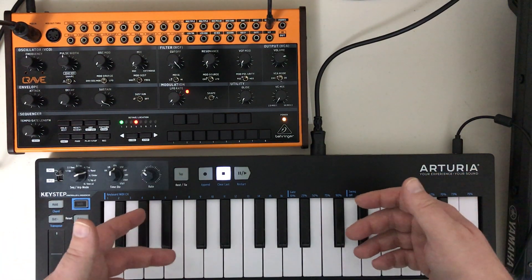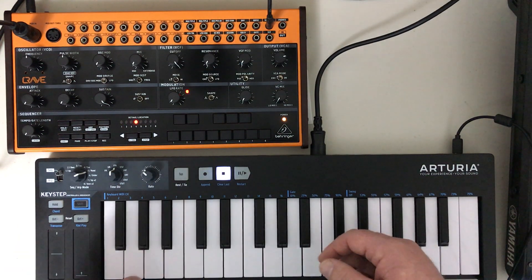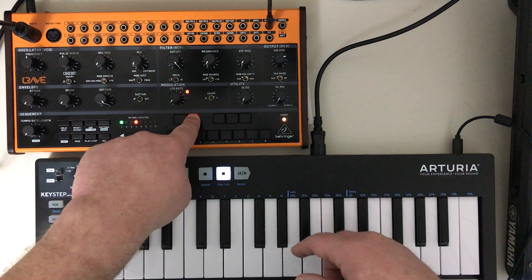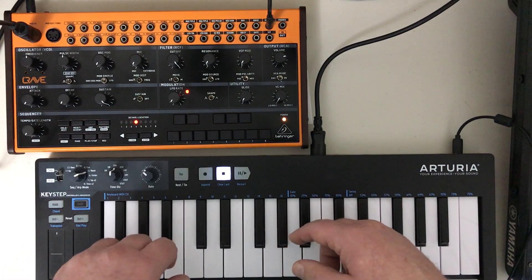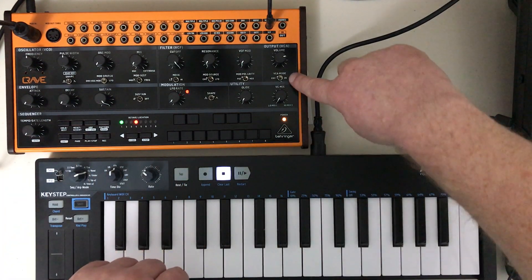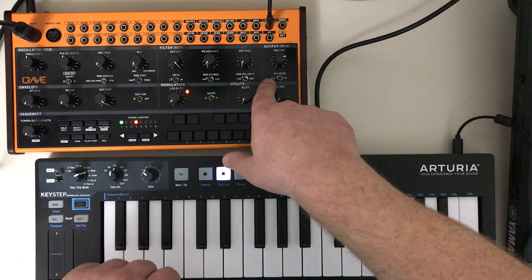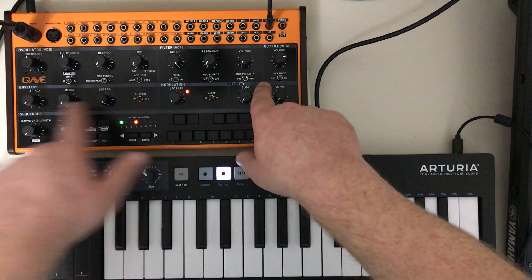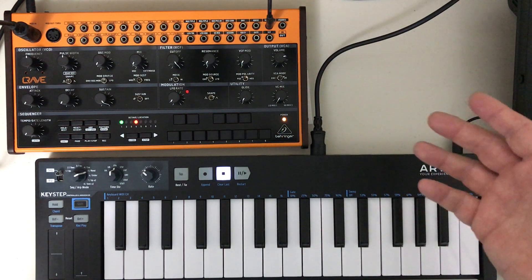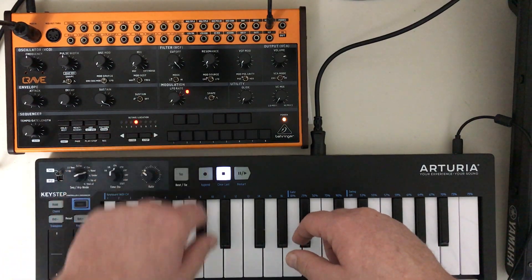Let's say you turn on your synthesizer and it's making a sound and you can't stop it. There are two ways you can deal with that on this instrument — you don't have to always press a key. The easiest one is right here: this toggle switch that says VCA mode. Right now it's set to envelope, which is this section. But if I just turn it to on, now it just holds a pitch. It'll hold the last message that it received.